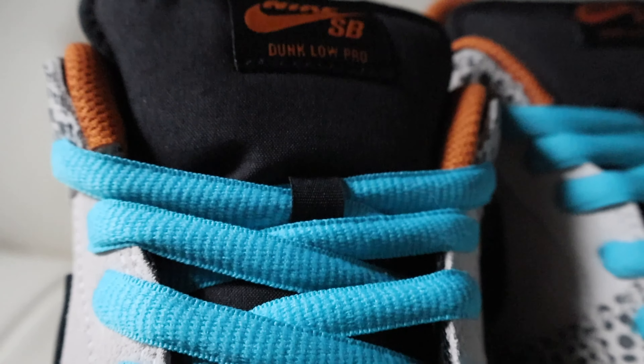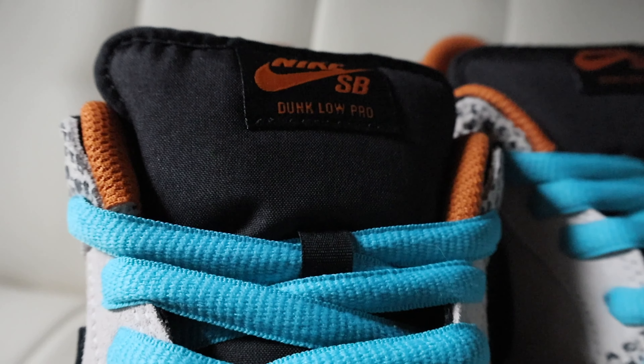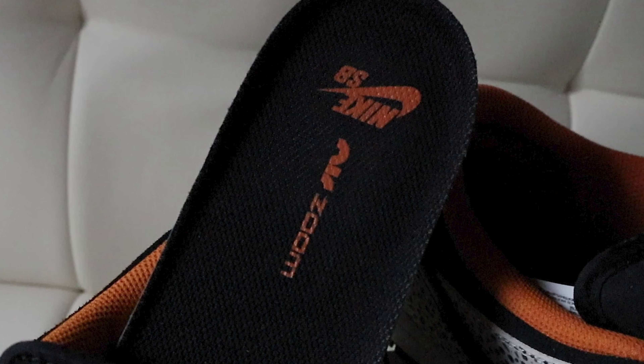Moving on to the laces, as previously mentioned you have these nice aqua boot laces which I absolutely love — it just gives the shoe a bit of pop. You have a smooth nylon black tongue with Nike SB branding in that burnt orange color.